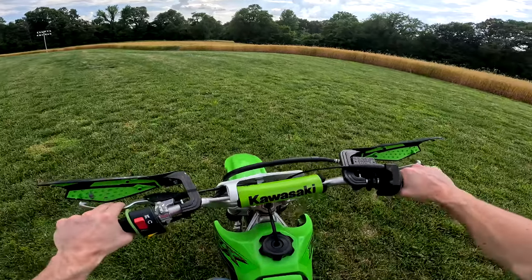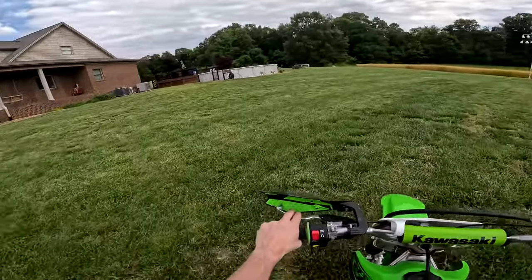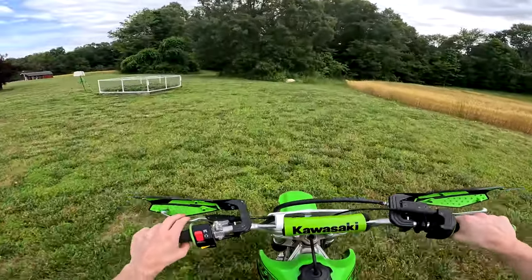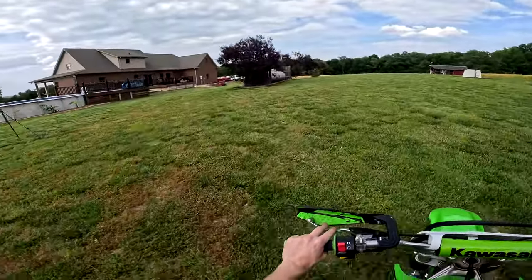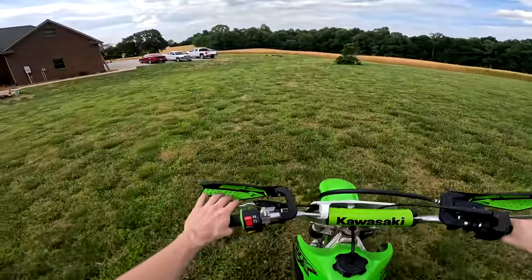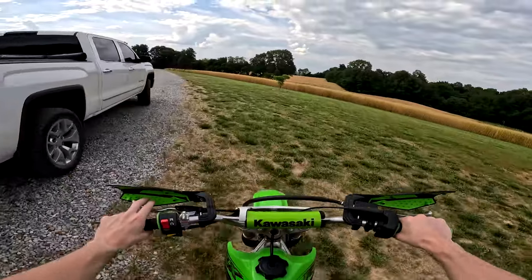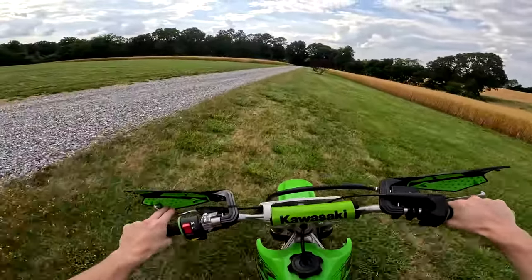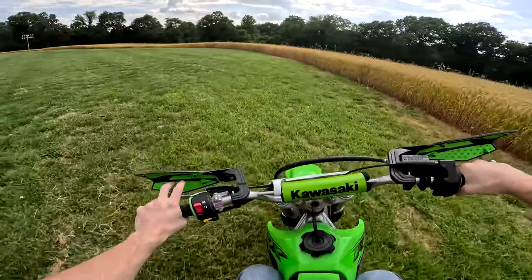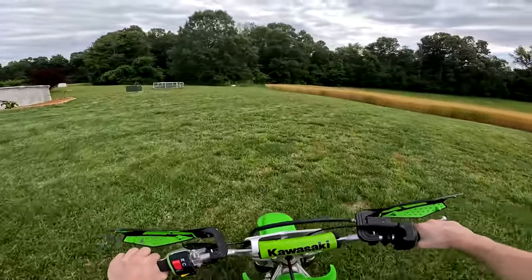Next important thing: once you get taken off, just putt around for a bit and get the feel of riding — you don't have to floor it. As you hear the engine revving up and getting louder, you're going to want to shift. To shift, pull your clutch in, use your foot to pull up, and there you go — second gear. Every time you shift, make sure you pull that clutch in, especially starting out. You can shift by rev matching, but that's way above what we're doing now.